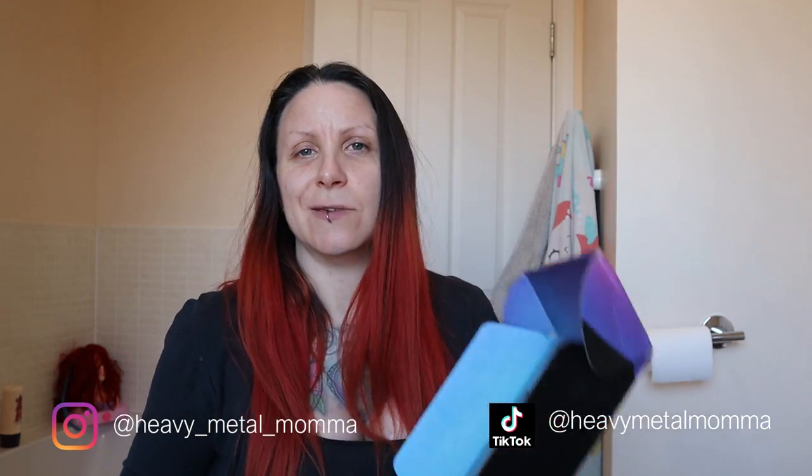If I wasn't such a complete creature of habit, I would definitely like to try some of their teal ones like Juniper, Cerulean Blue, or their purple ones as well. But I am such a total creature of habit, I just want to do my hair the same way I always do it. So I'm doing Blood Moon today.